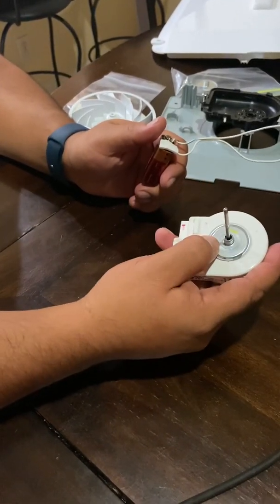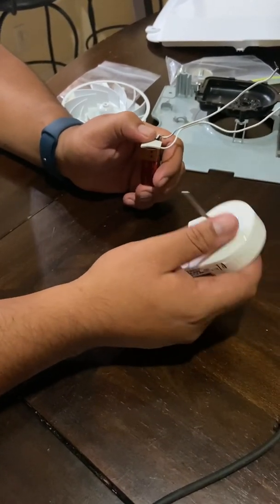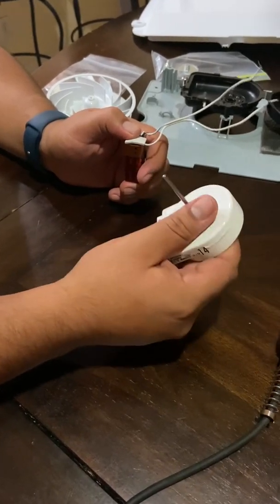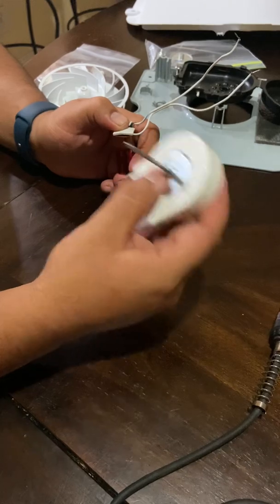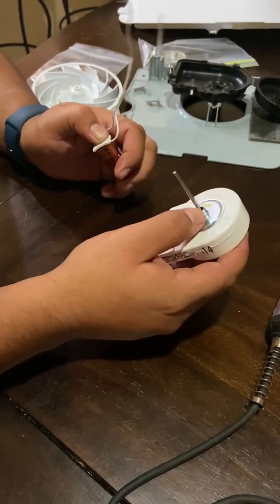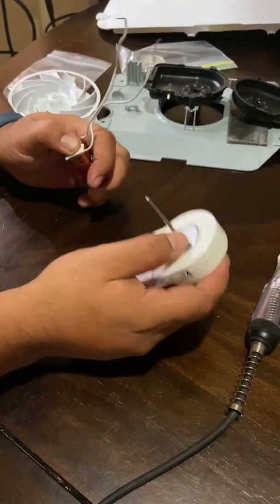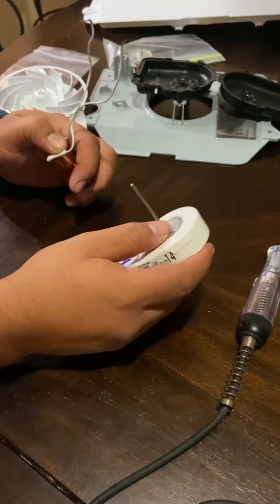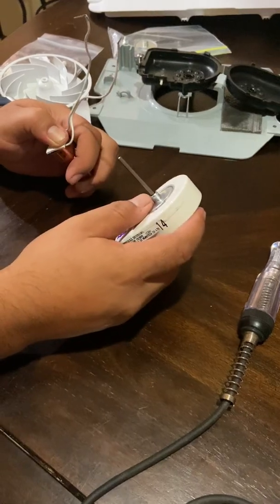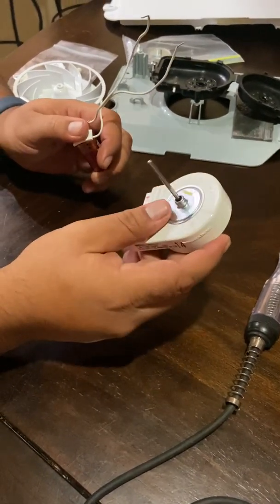If your refrigerator is not cooling, one of the culprits can be many different things, but if you came here it's because you suspect it's the fan motor. I'm going to teach you how to test the fan motor by yourself without needing a technician or special tools — do it quick, get results, and move forward so you can order the part.